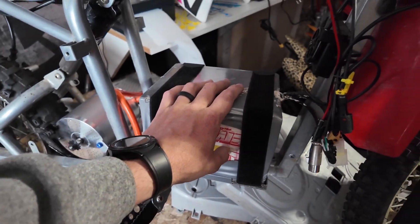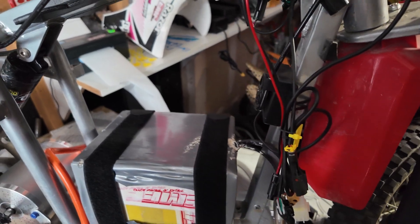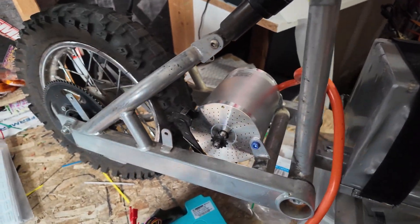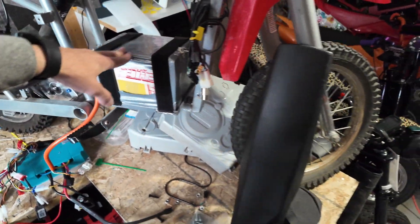We have an old battery that I have here that I've worked on, so we're going to throw that battery in there, mock this up, run the auto learning, and maybe get this thing going so that we can get the Fardriver on the My1020 motor for the first time and get my opinion on that.